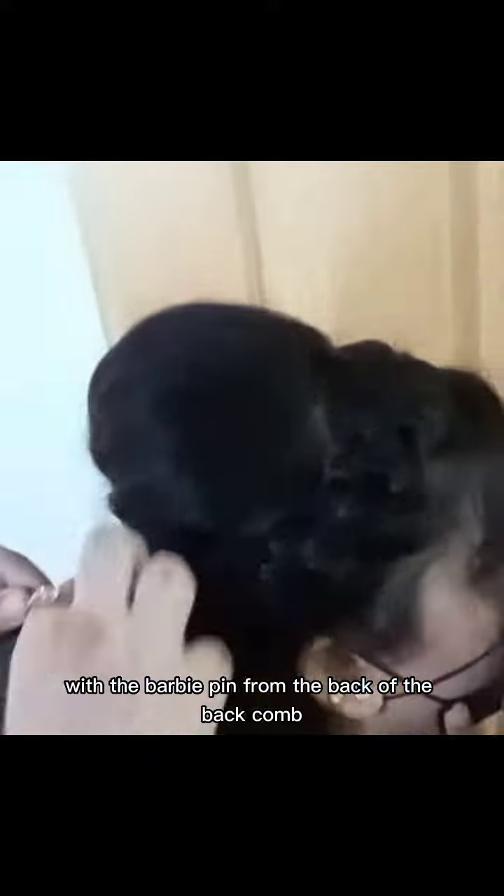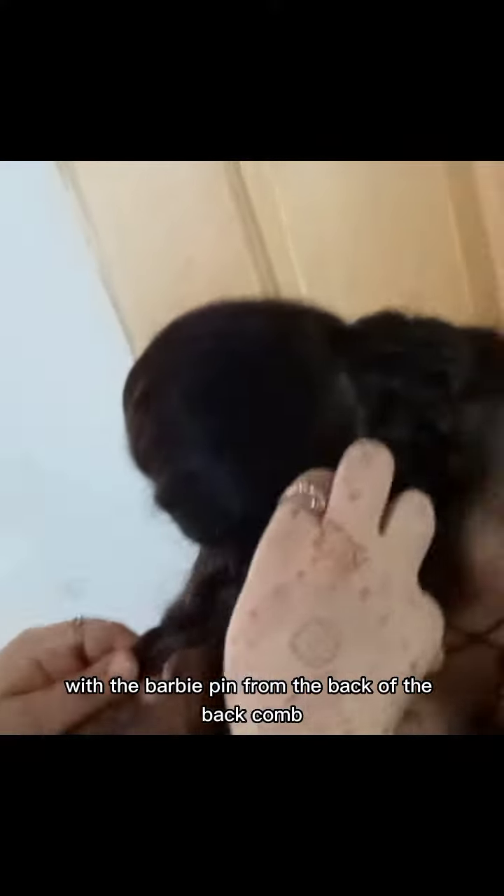I'm done with the back comb. Now I start a French braid from the front. I make it from the front part and secure it with a barbie pin from the back. I secure it with the barbie pin, and I make it a little bit loose.